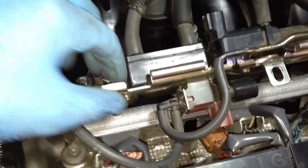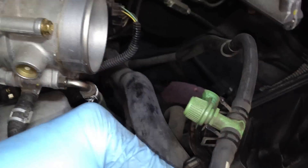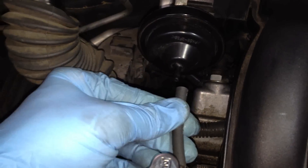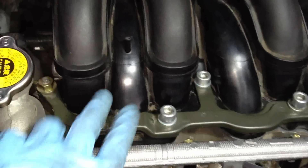To remove this hosing unit, it's 10 millimeter bolts — there's one here and one hiding back here. I've already loosened them. I also remove this hose, which was clamped there with a little finger release, and this other hose here. Then the entire unit comes off and folds out of the way so we can get to the bolts on the manifold.